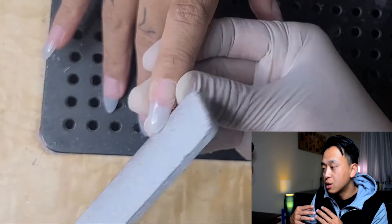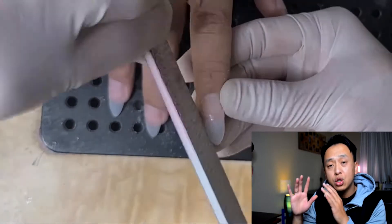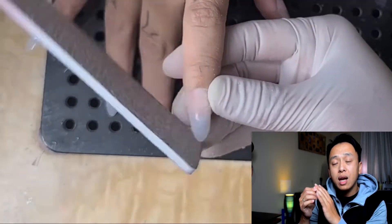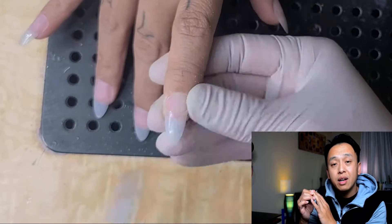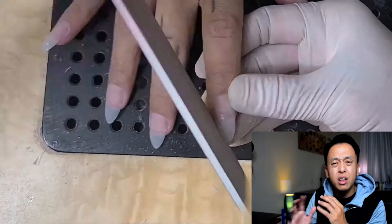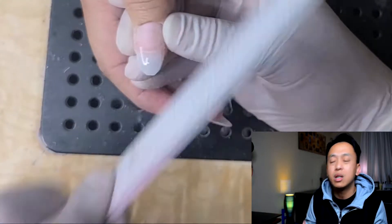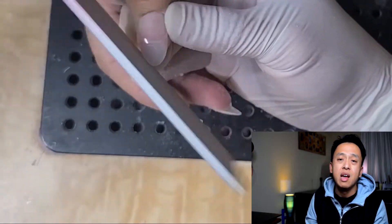As you can see, I'm spending a lot of time shaping. When you're shaping, hold the client's hand kind of tight, because the vibration from filing feels awkward and painful for them. You want to make sure you create a relaxing experience for them during the shaping part.